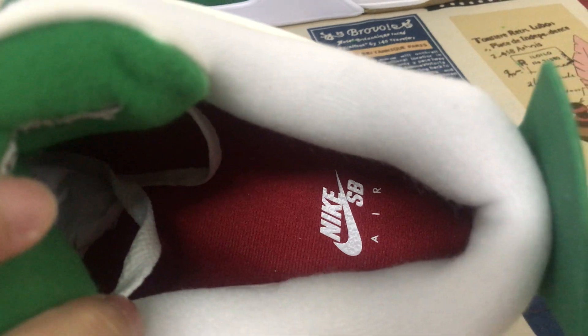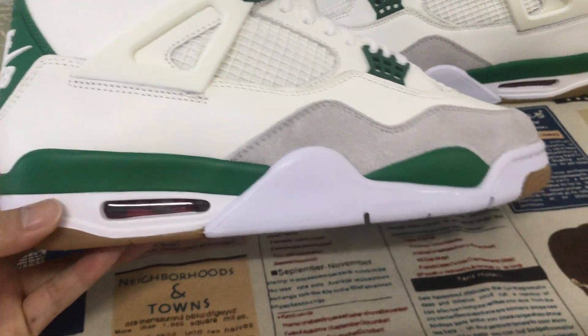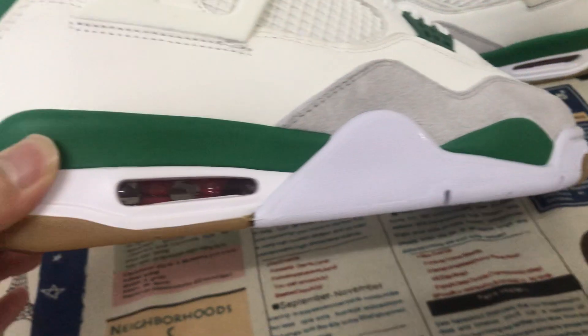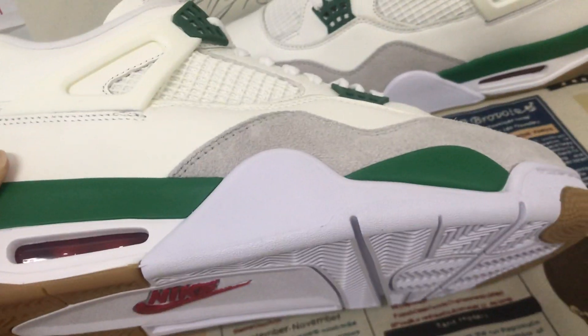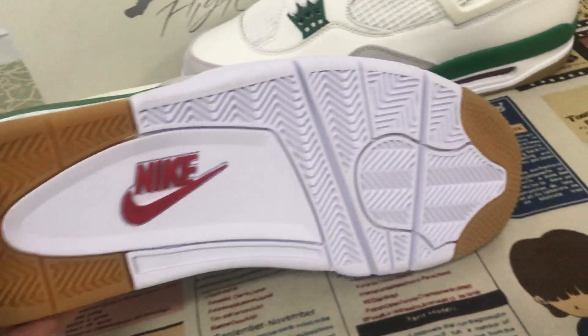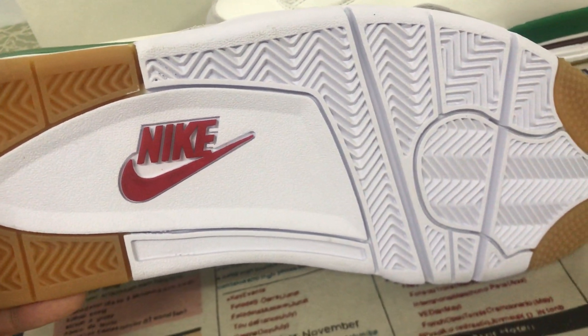Hit the transfer on the inner sole. The insole is white and green color, with season detailing. Red color back inside, the white and gun rubber color with the red Nike logo.